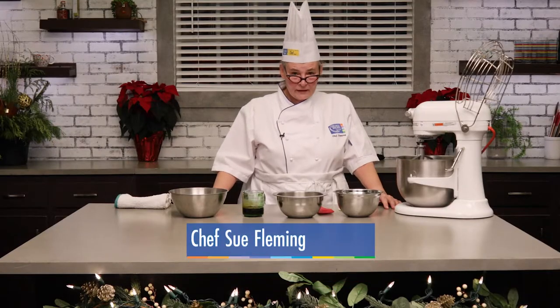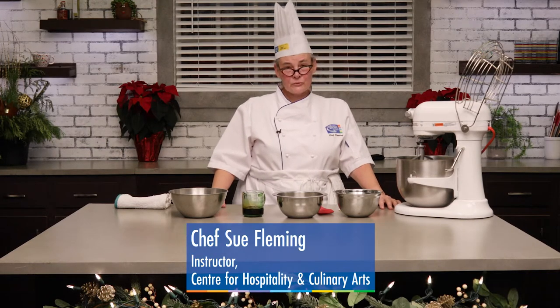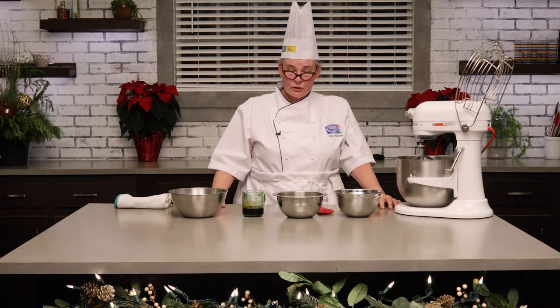Hi, I'm Chef Sue Fleming and I'm faculty at the George Brown Chef School in the Baking Pastry Arts Division, and today I'm going to show you how to make some gingerbread cookies and decorate them.